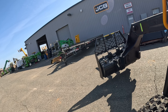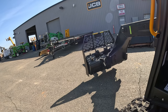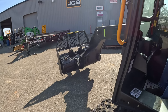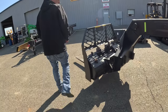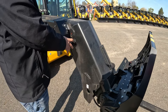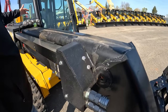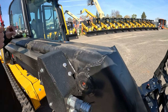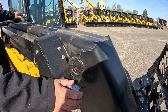Trenchers, auger drives — any of those things. If you had a job and needed to drill 30 post holes for a foundation, you could go to your local rental company and rent an auger and it'd fit right on here. Now, you have two different sets of hydraulics: standard low flow, used for auger drives or trenchers, and high flow with a return for case drain, used for grinding asphalt or brush cutters.